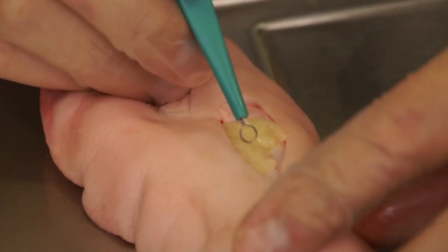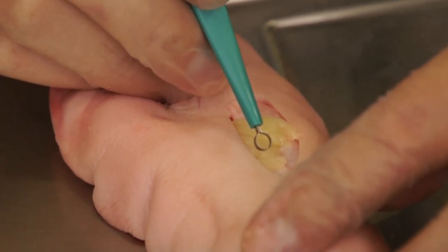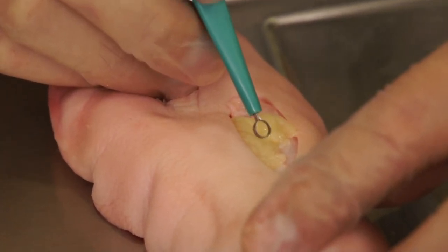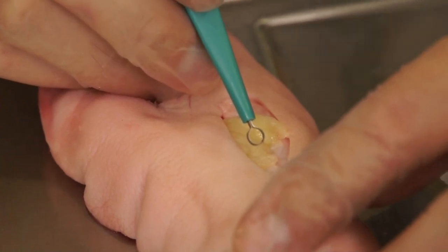In this demonstration we've used a pig foot and chicken fat to simulate a pressure ulcer with yellow necrosis. Initially, a dermal curette four millimeters has been selected.